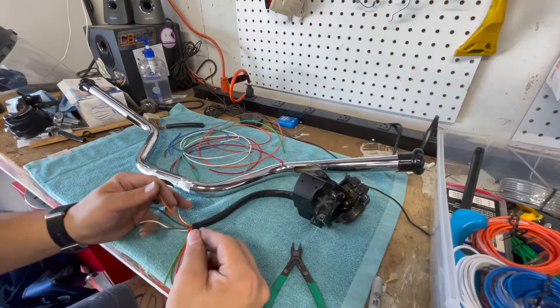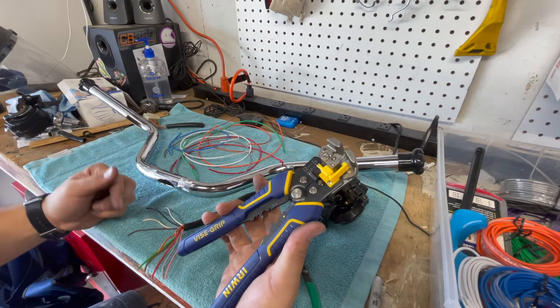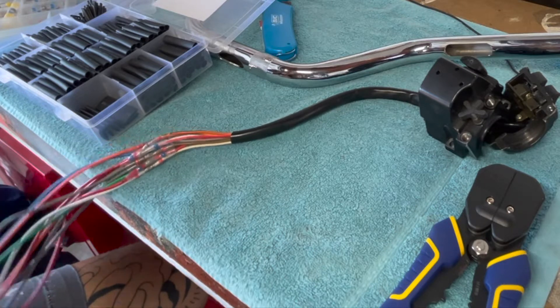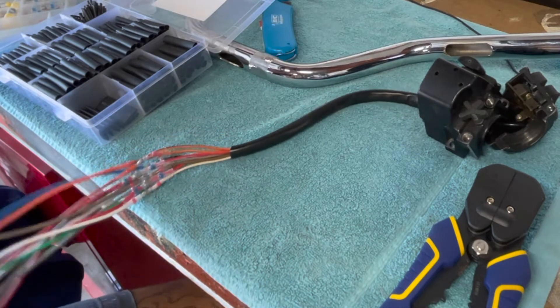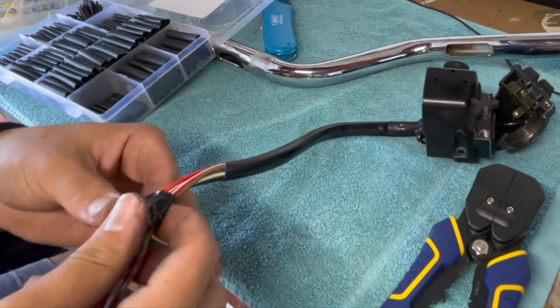Now we're just going to strip all of these. This wire stripping tool is probably one of the best investments I've ever made. Here you can see these little heat shrink connectors that I used — I'll put them in the description below. They're actually super useful: it melts the solder onto the wires inside with a heat gun or a lighter, so it saves you some time.